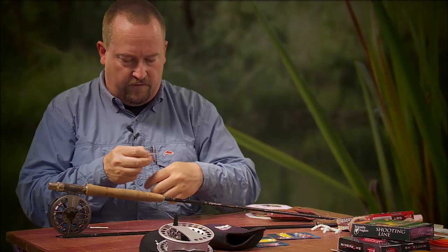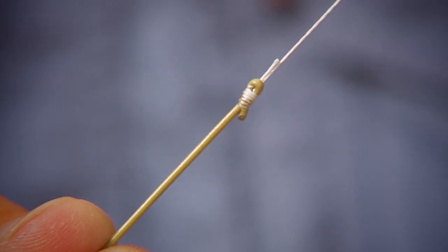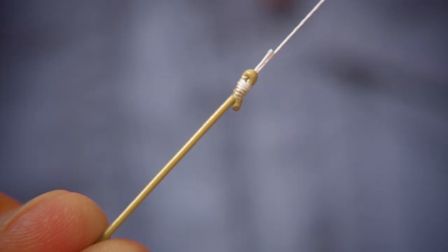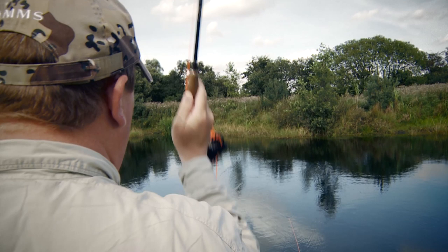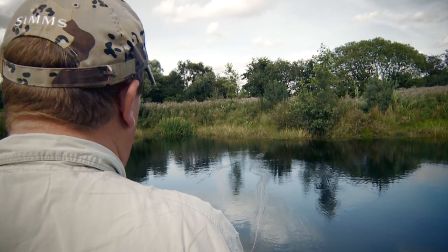He shows in detail how to assemble the gear: rod, fly reel, backing, fly line and leader. The fly line is now securely tied to the backing. Lars shows the first important casts and goes through the five important elements of a good fly cast.